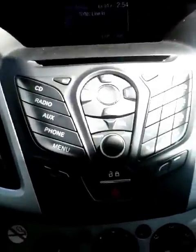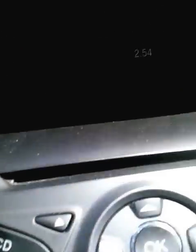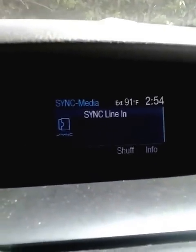Come over here to the radio, and it's on. If you're on the radio and you want to connect your line in, hit the auxiliary button, and that will show up as sync line in.